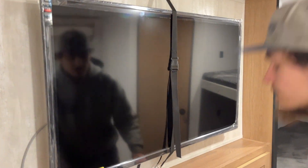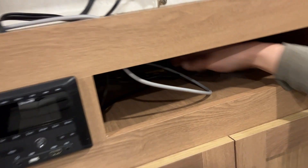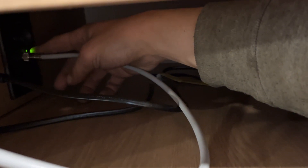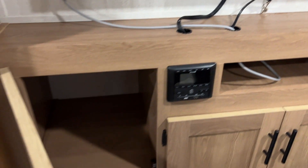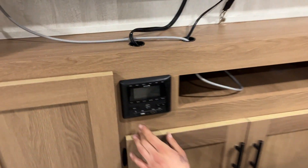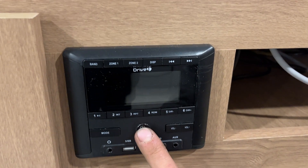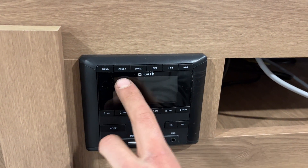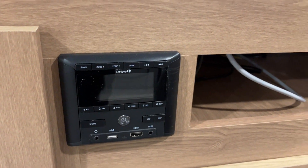Entertainment area here — you've got your TV. Everything runs down and through to your connections down here, and you've got a power outlet as well as a 12-volt outlet back here. You also have your antenna — turning it on is just a little black button there, which turns on the green light. Storage space all around it, as well as your stereo. Power button turns it on, and press and hold to turn it off. Zone 1 is your inside speakers, Zone 2 is your outside speakers.